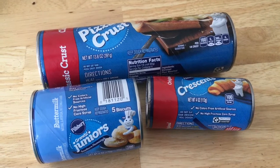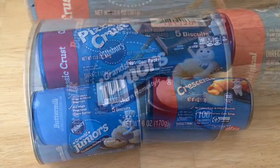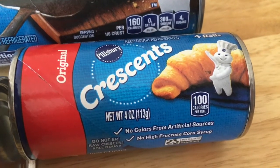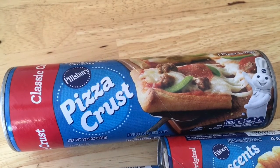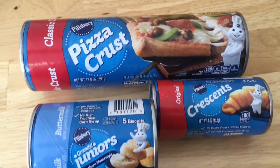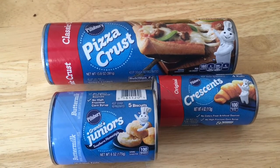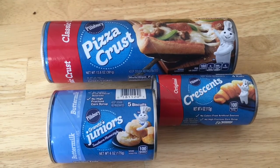The Pillsbury Dough was a great deal — I got all three for $1.50 with mixed coupons and rebates. The biscuits were $1 to start with a $0.50 Ibotta rebate. The Crescents were $1.50 with a $0.50 Ibotta rebate. The Pizza Crust was $2.48 with a $0.50 Ibotta rebate. When you buy all three, there was a coupon for $1 off all three and a separate rebate for $1 off all three, bringing them down to $1.50 total.